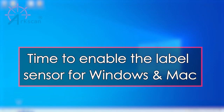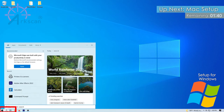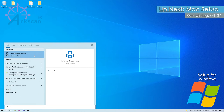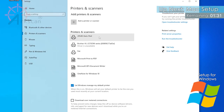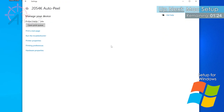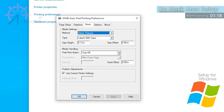Now, we need to enable the label sensor so that if you are printing more than one label at a time, the printer knows not to print the next label until the previous label has been removed from the printer. To enable the sensor for Windows, in the search box or magnifying glass, start typing the word printer and printers and scanners will appear. Find your ArcScan AutoPeel printer in the list. Click on Manage, Printing Preferences, Stock Tab. Next to the Post Print Action, choose Peel Off from the dropdown menu. Click Apply, then OK.